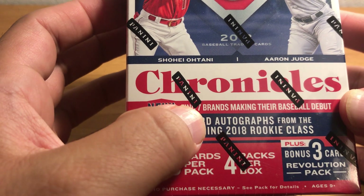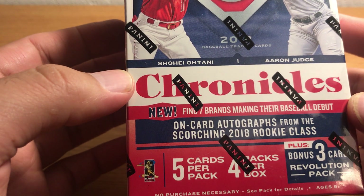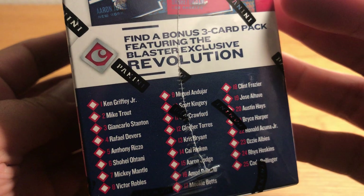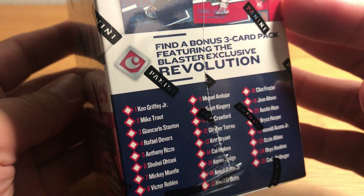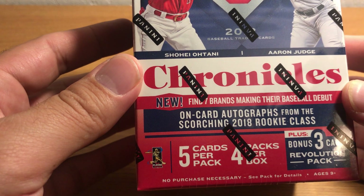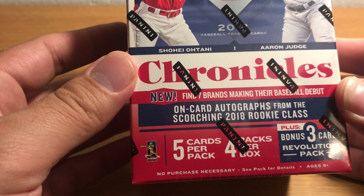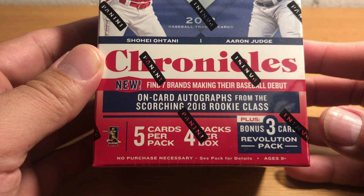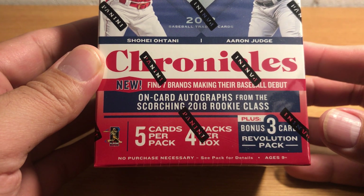It says 'Find 7 brands making their baseball debut' — I don't know what that even means, talking about like the names of the subsets. On-card autographs from the scorching 2018 rookie class. Five cards per pack, four packs per box.